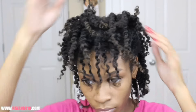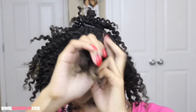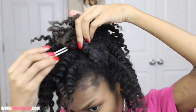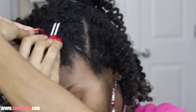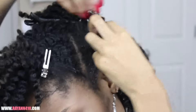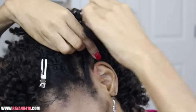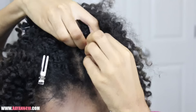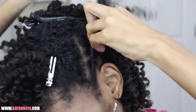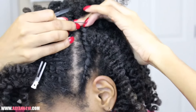Now that I've defined my sections, I'm going to define 3 separate parts and do sort of medium to small size twists. I'm just going to use my Creme Brulee — it has a really nice hold for these twists and it's also moisturizing. I find that gels will make your hair a little bit crunchy, so I like to use my Creme Brulee since it's a cream, very moisturizing, but it also gives me that nice strong hold that I need.